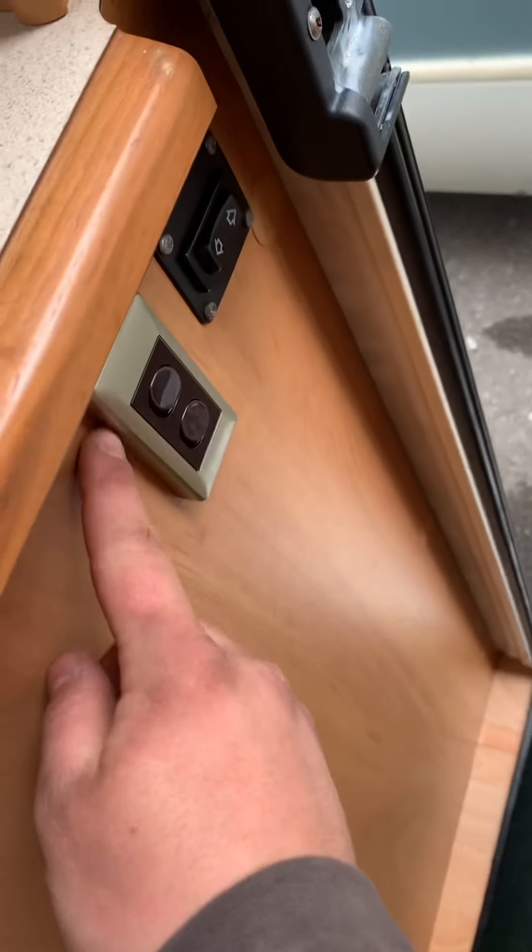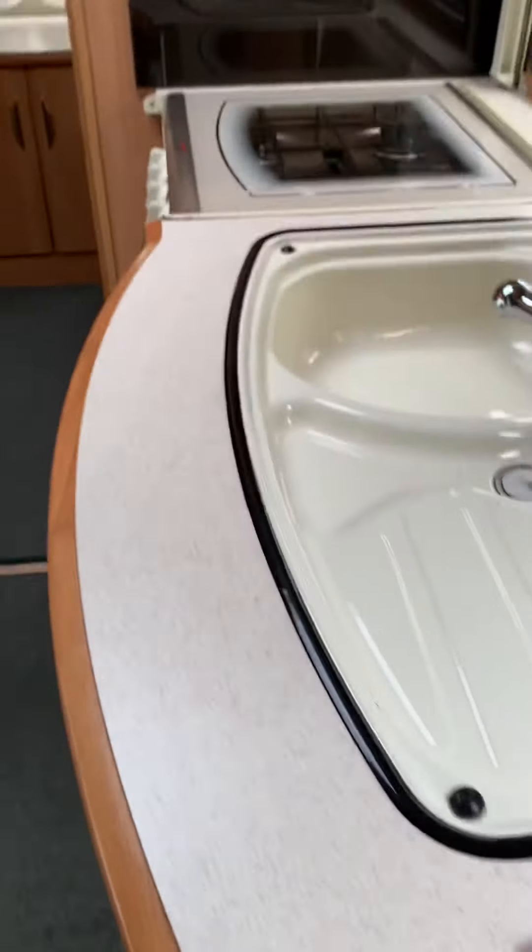These switches control the main lights in the middle, but the rest of the lights have their own individual switches, so just find which ones you like.